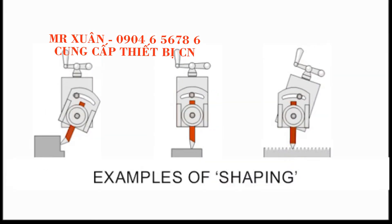The tool post and cutting tool can be set up in a variety of ways. Three examples are now being demonstrated. On the left, the cutting tool has been set up to shape the side of a piece of metal. In the middle, the tool post is not angled so that the tool can be used to level a surface. The animation on the right shows the top slide is slowly fed into the metal so that a rack can be machined for a rack and pinion gear system.